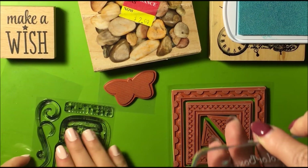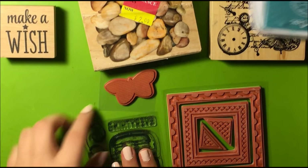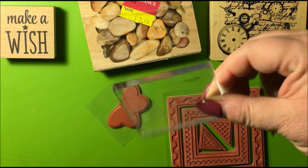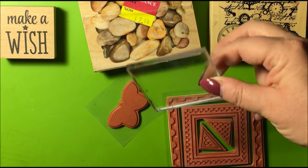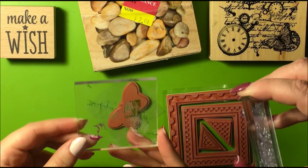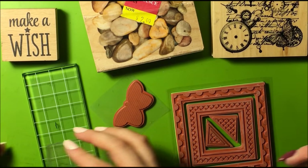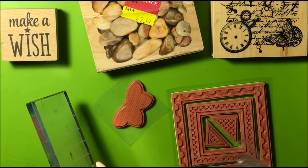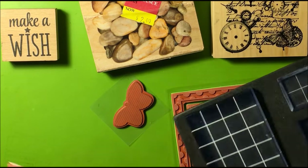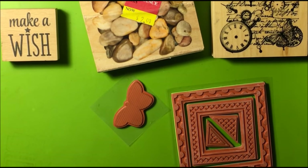For those clear stamps, you put it on an acrylic block like this to stamp. When I first started stamping, I didn't have acrylic blocks, so I used the back of the lid of an ink pad — just stick it on there, as long as it was clear. Then I graduated and went to AC Moore one day — these little blocks were $1 in a dollar bin. This Fiskars set was $9.99 — you get the teeny tiny one, small, medium, large, and then the long one.